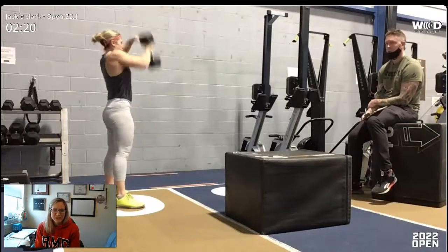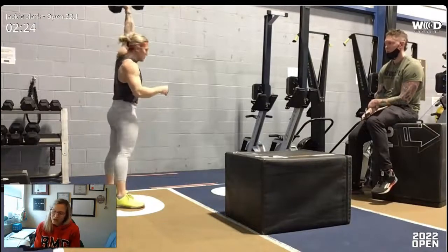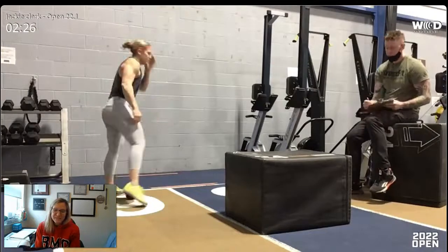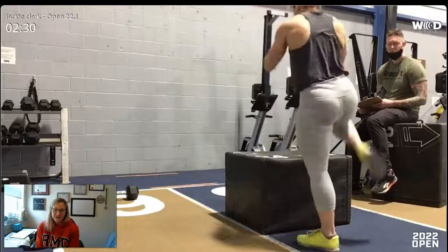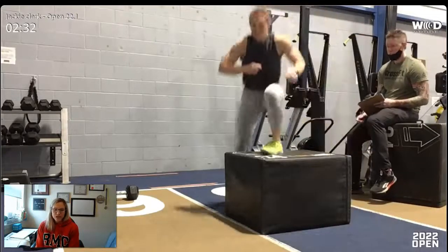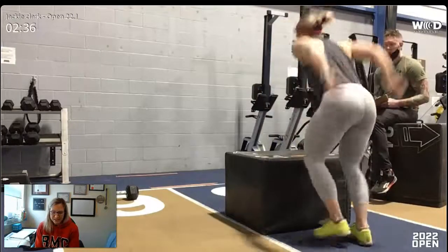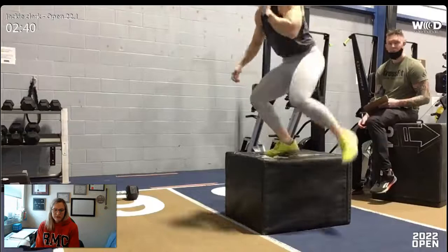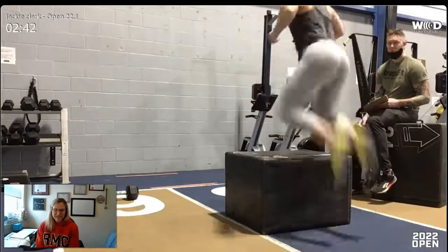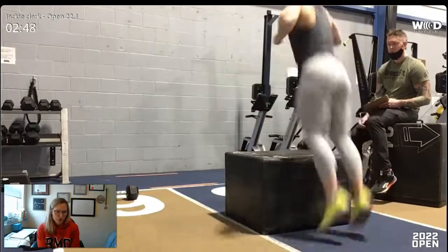On paper 15 minutes might not seem very long, but when you're in it, it starts to feel quite long. My first piece of advice is don't come out too hot. Start with a pace that you know you can maintain for at least 10 minutes. During your warm-up, find that rhythm — get into a pace in each of the movements and then transition quickly from one to the next once you've finished all the reps.